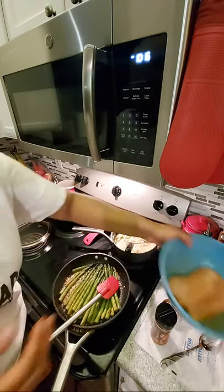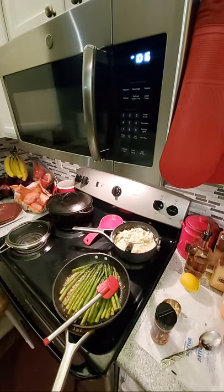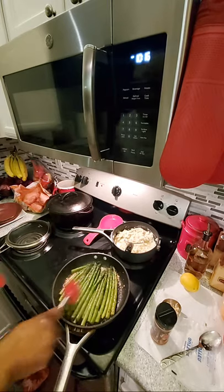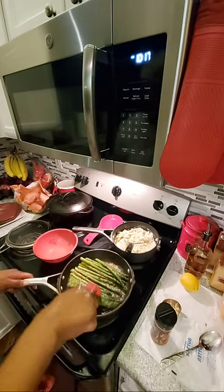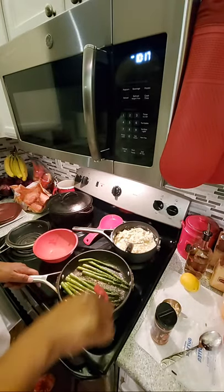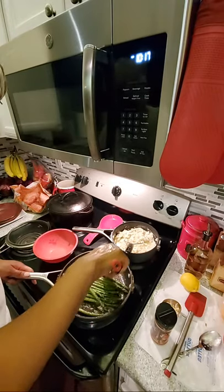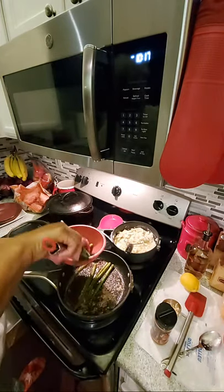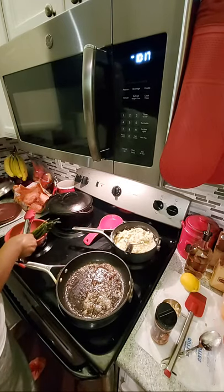I'm going to set that to the side and wash my hands so we can assemble our mango salsa. I hope you had a good day — if you did not, I pray that your tomorrow is better and your whole entire week is better. Always remember to check in on yourself, and if you don't have anybody around you, call other people and check in on them — that kind of lifts your mood. Today I felt a little lonely, but somebody called to check on me and they put me in a better mood.